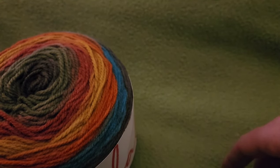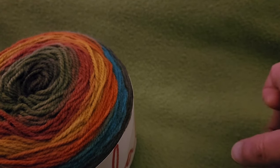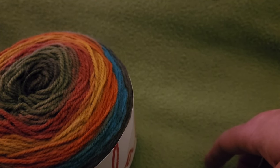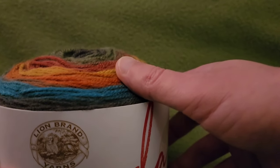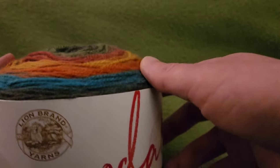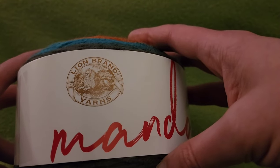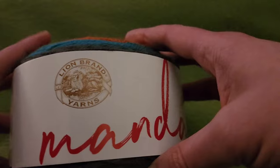Hello again, my little yarnivores and spiderettes. Fiber Spider back again with another tutorial just for you. Today I am super excited because I am going to show you how to make a cardigan — you can make it whatever size you want. This is going to be more of a formula than an actual pattern. Today's video is sponsored by Lion Brand. Thank you ever so much, Lion Brand, for your continued support. I really appreciate it.